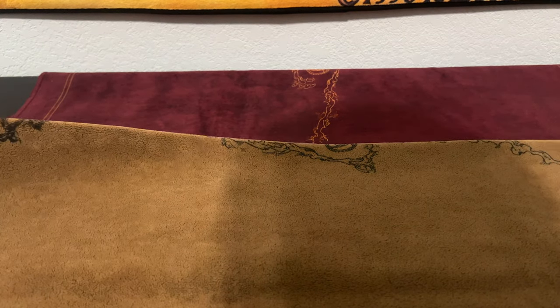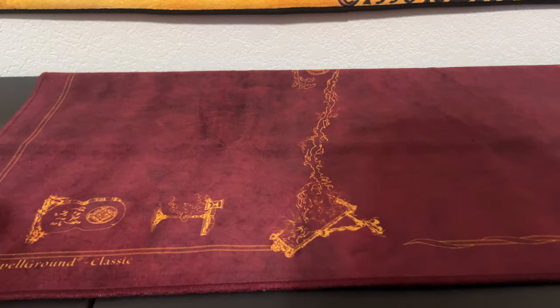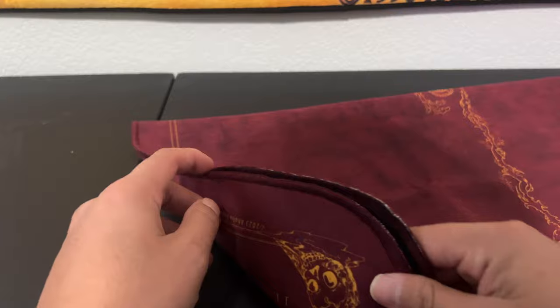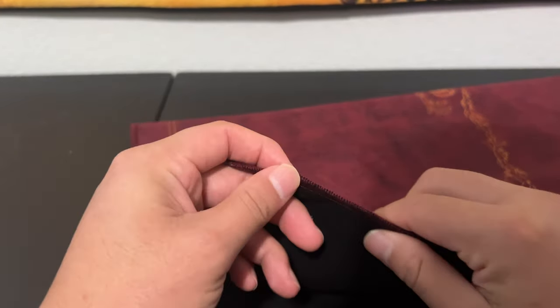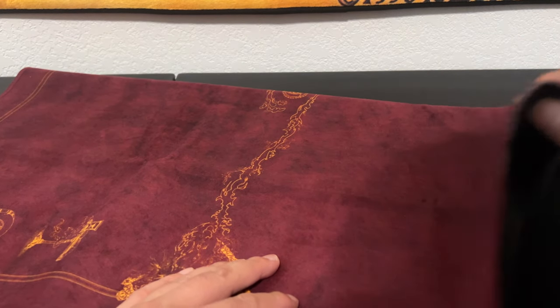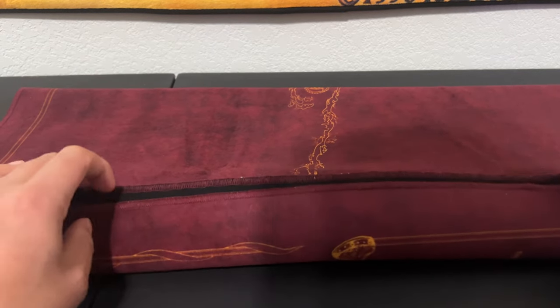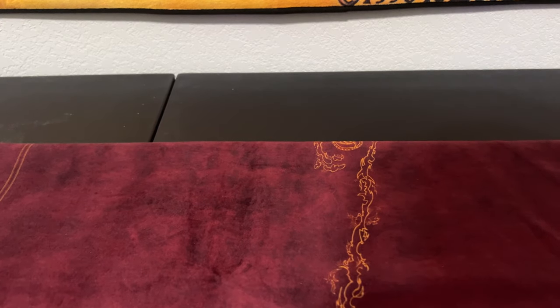Secondly, the V2 edges are not stitched, while on the V8 they did go with stitched edging. I'm a little sad about that. However, I'm not too happy with how it was pulled off — you can see a lot of white coming through on the mat, and I don't think that was intentional. If it was, that's just not good; I don't know why they would go through with that.